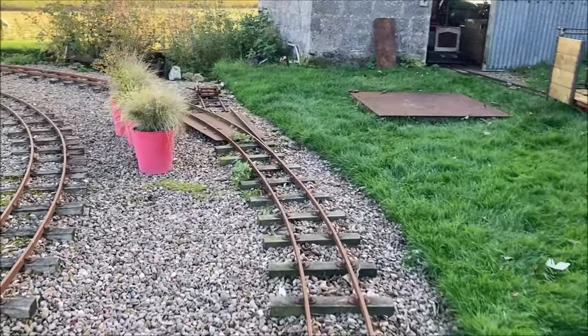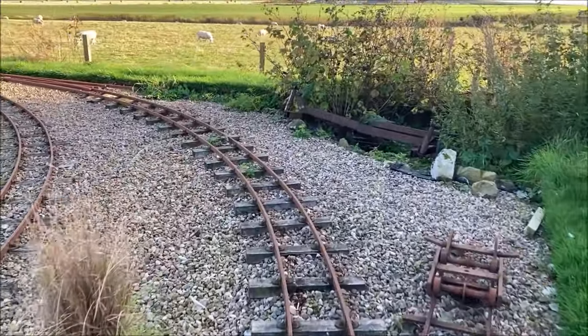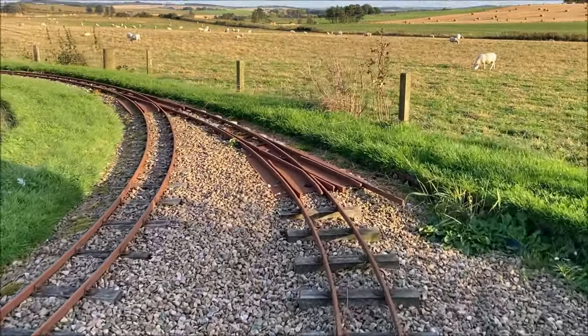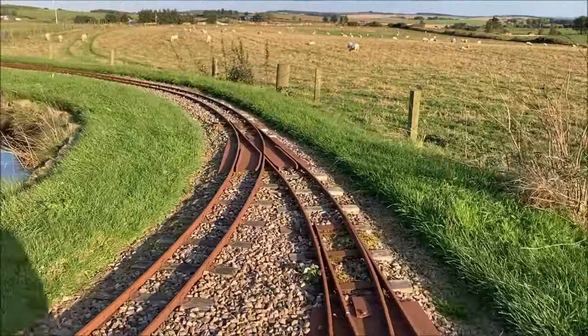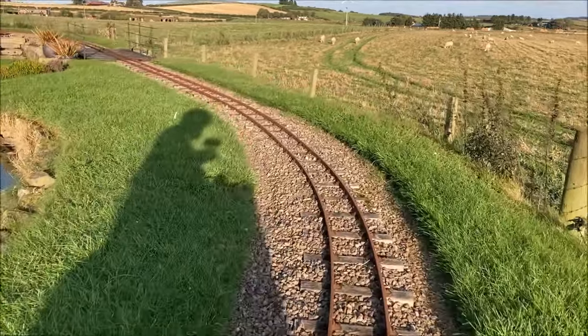Although we've now travelled all the tracks on Karen's little railway except the siding up to the engine shed, we'll carry on round for a complete circuit in the opposite direction and try and mention some of the civil engineering features as we go.